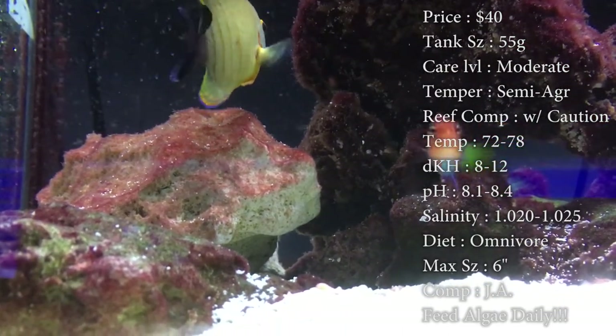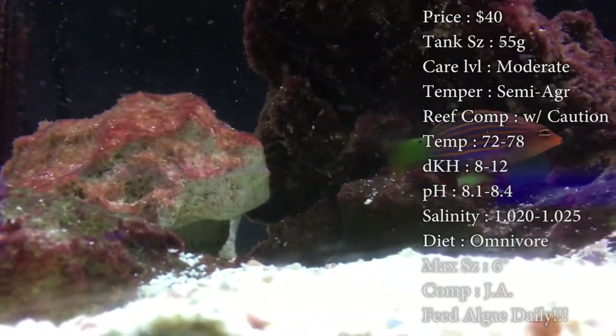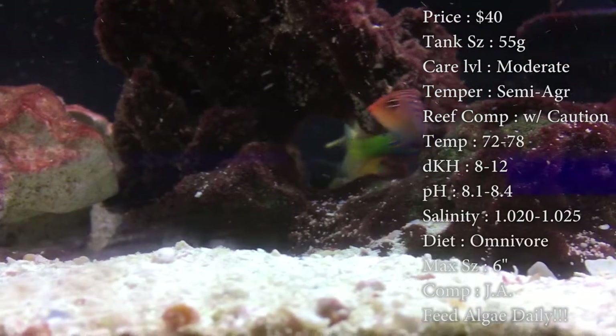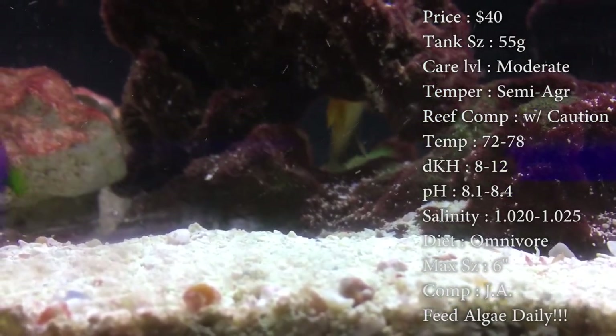He also needs a meaty diet too. They do love eating krill, brine, mysis, pellets, flakes, stuff like that. Max size: he can get to about 6 inches by the end of his lifetime. It will take him a little while to get there, but he definitely can get big.